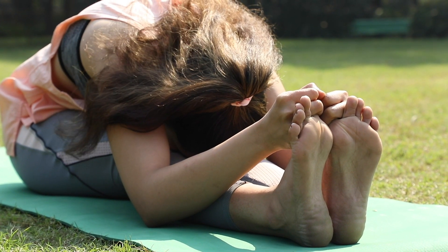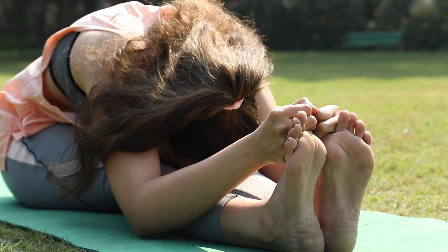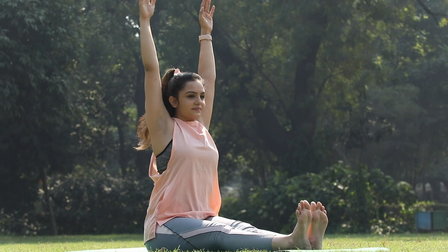While inhaling, bring your head up, raise your hands up, and come back to the normal position.